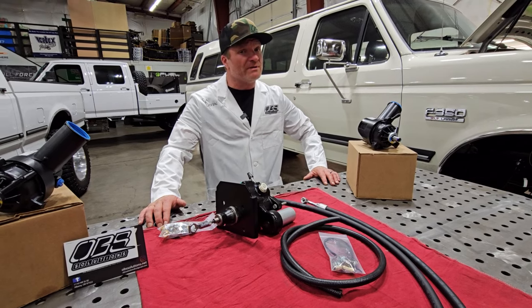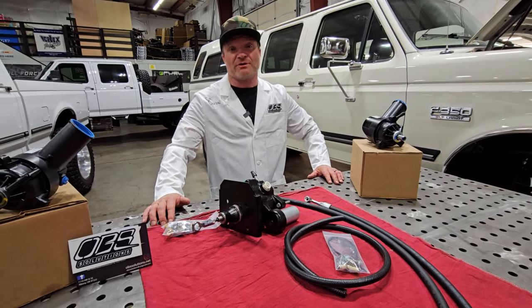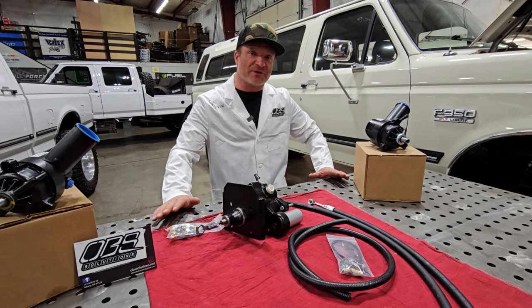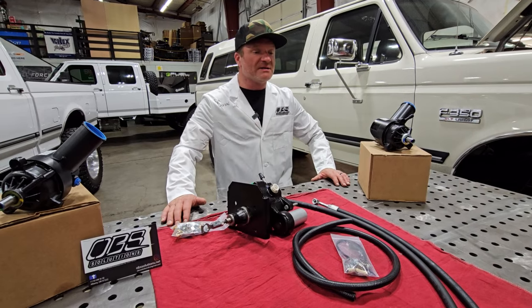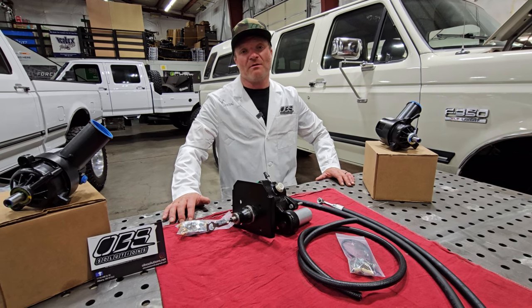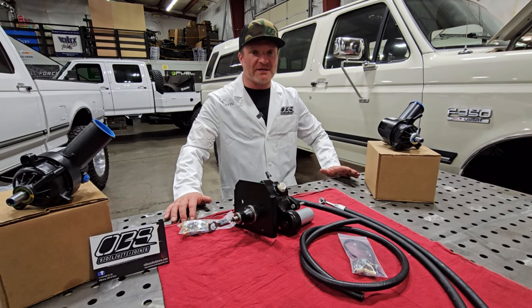So if I'm getting rid of my vacuum booster, I don't need my vacuum pump? You don't need your vacuum pump — except you will need it for one thing, and that would be your climate control, your heater selections, all that stuff. That is vacuum run. But we've got an option for you on that one as well.